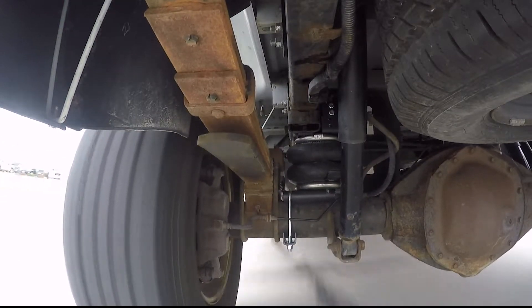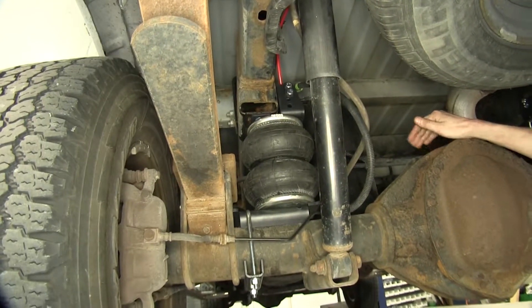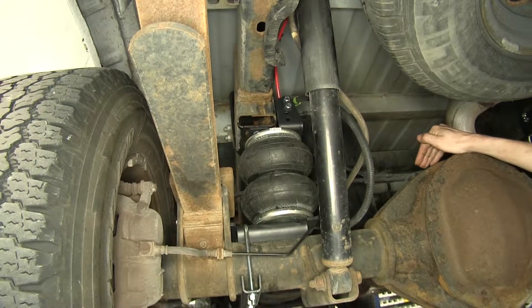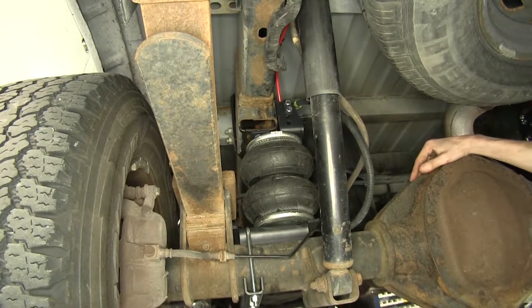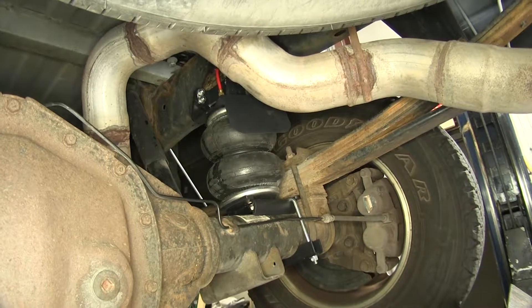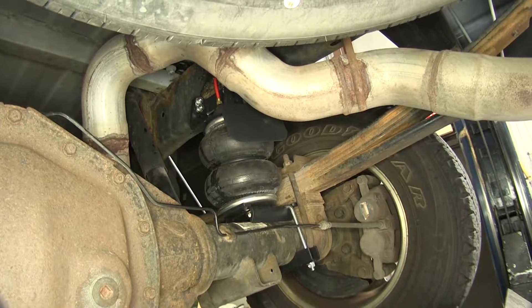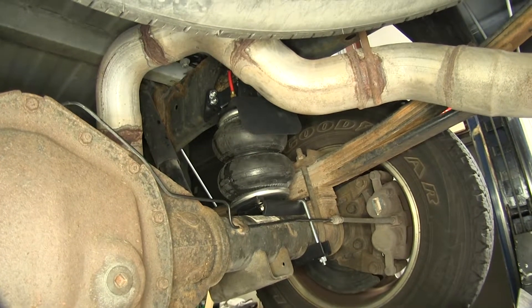Here's what our airbags look like installed. These are a quick and simple installation and offer us a great alternative to having a saggy suspension in the back of our truck. They'll offer us an improved ride quality, better handling, and better braking when we're towing a heavy load or have a lot of weight in the bed. These airbags will allow us to run anywhere between 5 and 100 PSI. At 100 PSI, these bags will offer us 5,000 pounds of weight leveling capability.